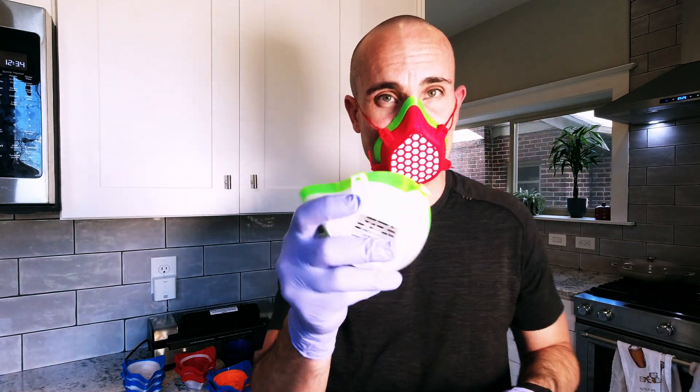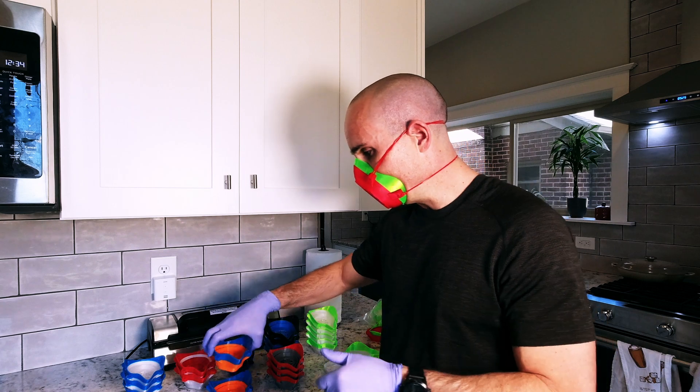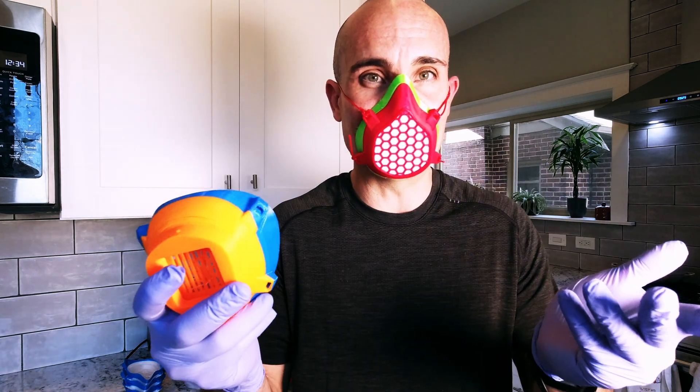Some people have asked whether the TPU actually creates more micro-fissures. Honestly, the answer is I don't know. But from our testing, since that seal is better against your face, this is still a better alternative to just having PETG alone.